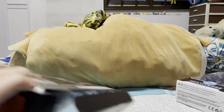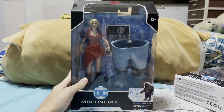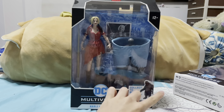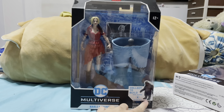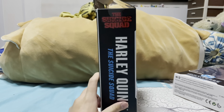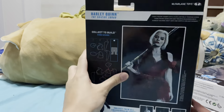Oh shit, I tore the box! Damn. Oh yeah, I should show you the box. The front of the box — you can see Harley Quinn, and the legs of King Shark. I keep confusing his name with Sharkboy and Lava Girl. But yeah, Harley Quinn, Suicide Squad.